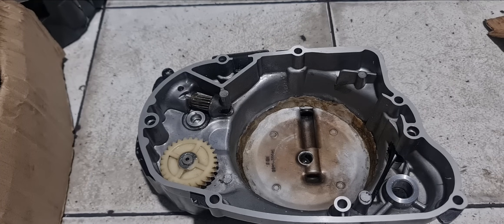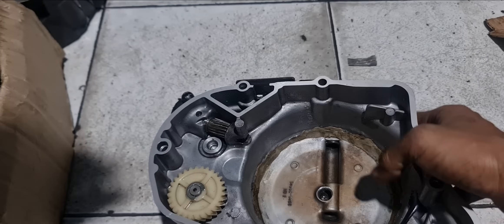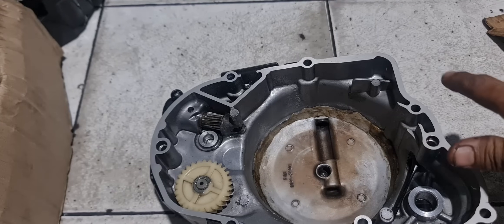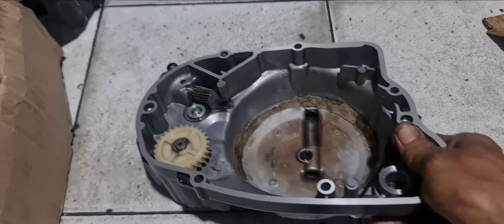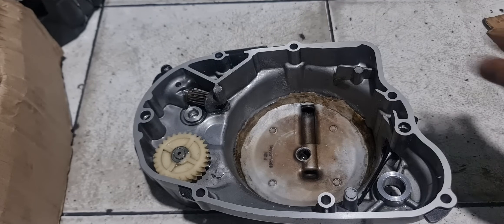Assalamualaikum teman-teman semua. Hari ini videonya tentang perbaikan kupling kanan air wrecking model Ninja, yang original kawinan, bukan yang CKD. Ini punya Mas Fajar. Di awal video sudah saya buatkan klip tentang cara perbaikannya. Masalahnya si bug ini melenting miring, jadi efeknya oli mesinnya rembes terus, basah terus, jadi mesin gak mau bersih, belepotan oli terus.